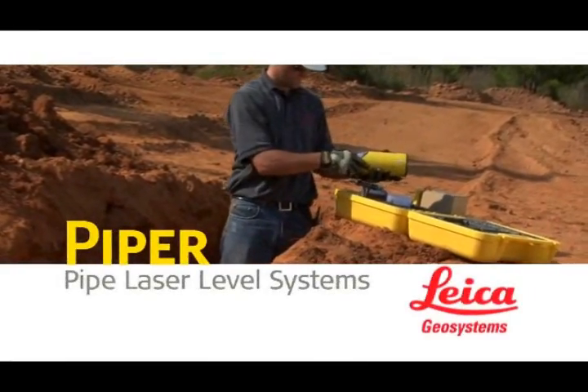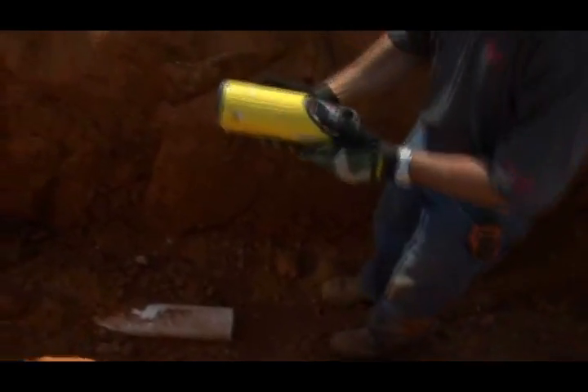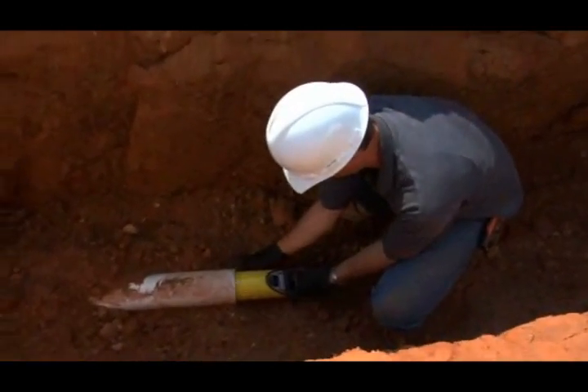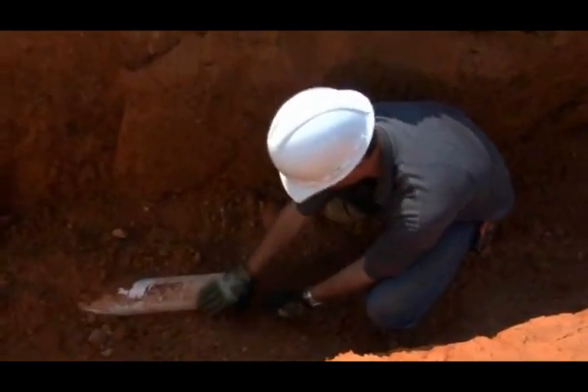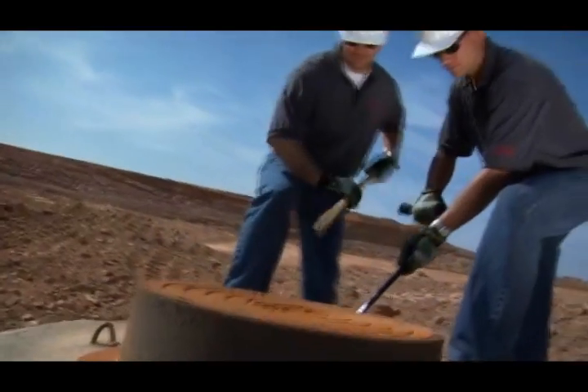Introducing the world's first self-leveling lasers small enough to fit inside a 4-inch or 100-millimeter pipe. Leica Geosystems Piper 100 and 200 series pipe lasers are versatile enough to complete any pipe laying job they're asked to do — inside the pipe, over the top, or in the manhole.